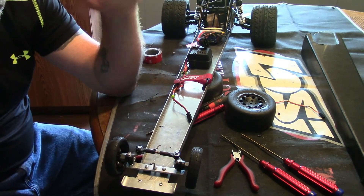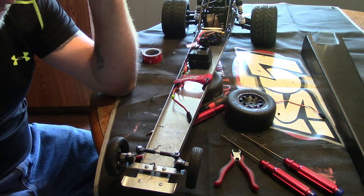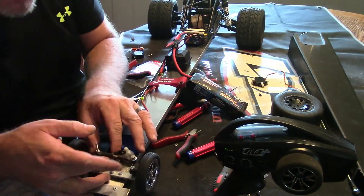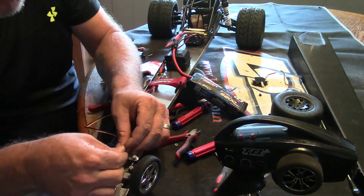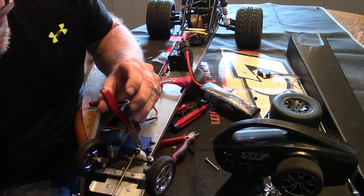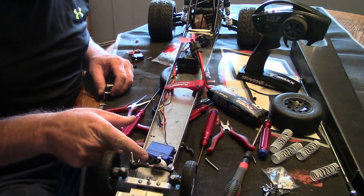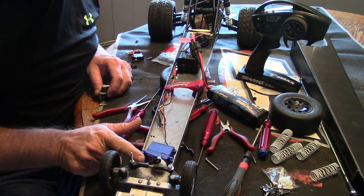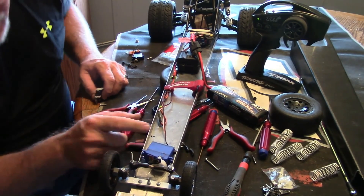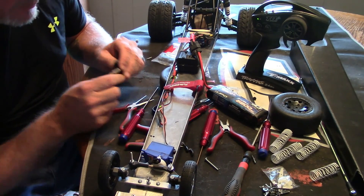We're going to lock the diff with epoxy and put that back together, so we'll be doing a few things here and there. I put a new rod in — it's actually the rod off the two-wheel drive slash, the steering rod that goes to the servo — as well as the servo and servo saver. I ended up going with a 2075 servo that I had here for it.